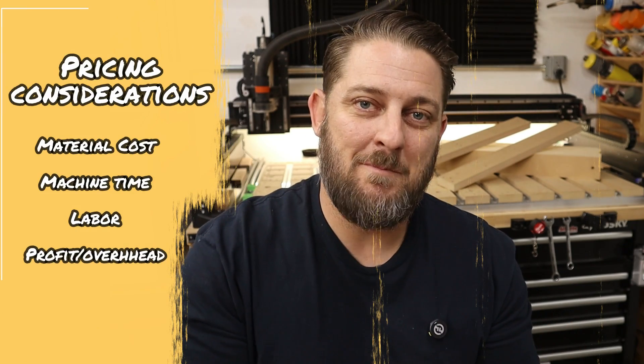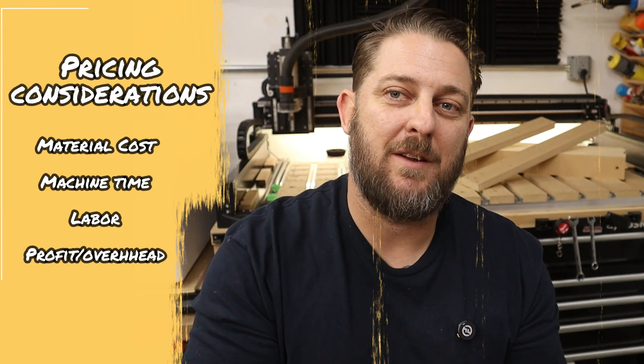Other than officially announcing the launch of this new product, the second purpose of this video is to give a little behind-the-scenes about how I price my items. I know there are a lot of ways that people do this — this is just the way we do it here and it seems to work for us. Basically, whenever we're creating a product that we want to sell, we look at four basic things: cost of material, machine time, labor, and profit and overhead. Add those four things up and we have our final price.